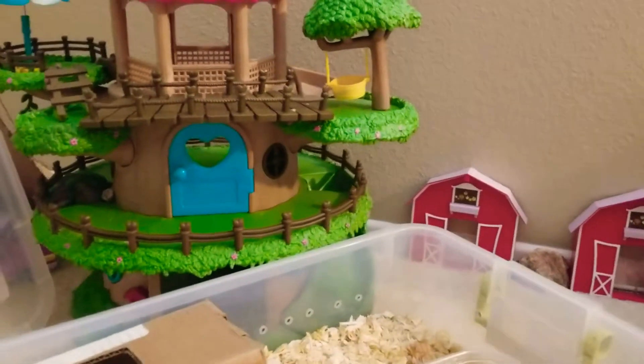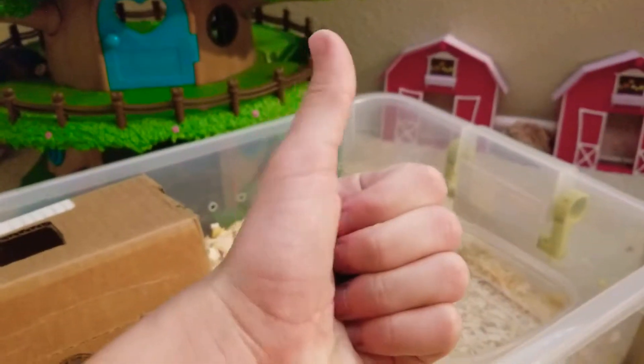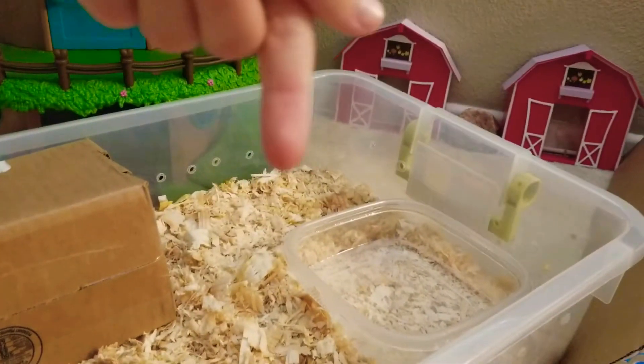Hello, this is Rainbow Rose. If you like this video, please put thumbs up, and if you want to see more, please hit the subscribe button below. Enjoy this video.